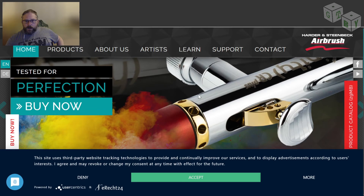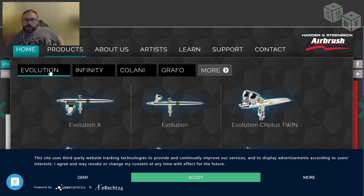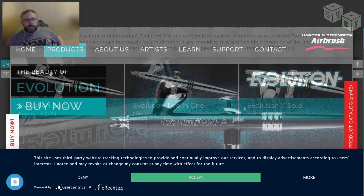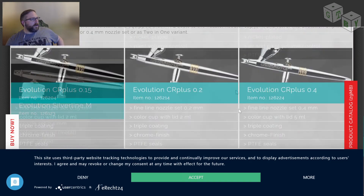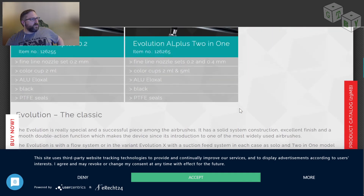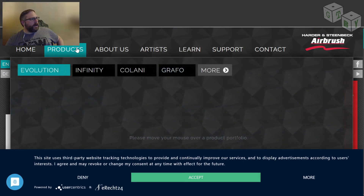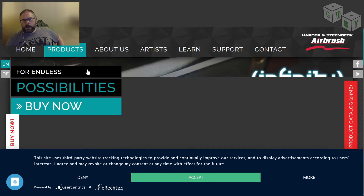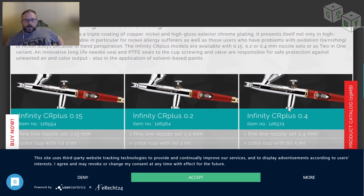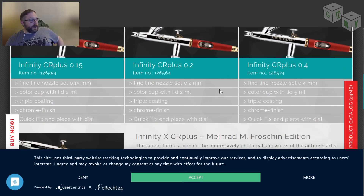Another brand that gets recommended quite frequently — this particular one is a company that sponsors somebody you'll have heard us refer to several times, somebody by the name of Ungar Heraldas. I have not used this brand personally, but I know they have a very good reputation. All different sorts of airbrushes here. The Infinity tends to be the one that Ungar Heraldas recommends — this is the one he uses in all of his videos. I don't know specifically what tip and pin set he uses; I suspect he might have more than one.